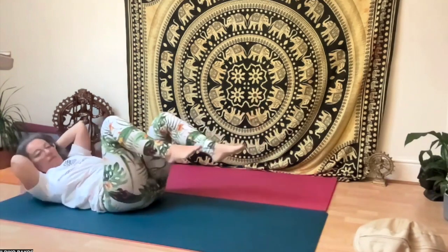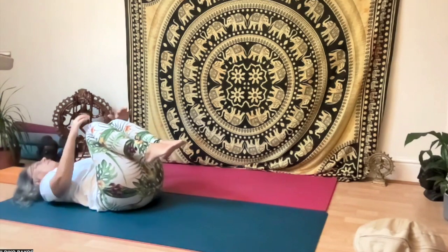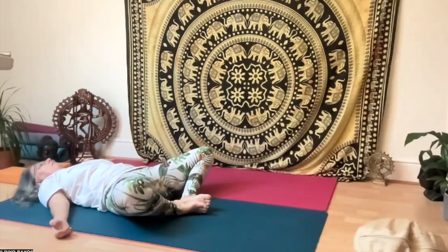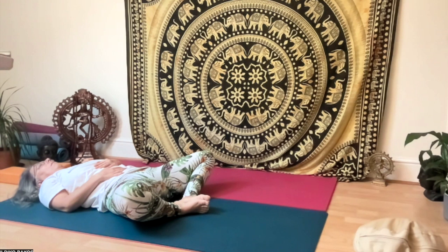Relax a little bit and hug your knees. Then relax in the supine butterfly with your right hand on your belly and left hand on your chest. Rest here for a few deep breaths into your belly and exhale fully.